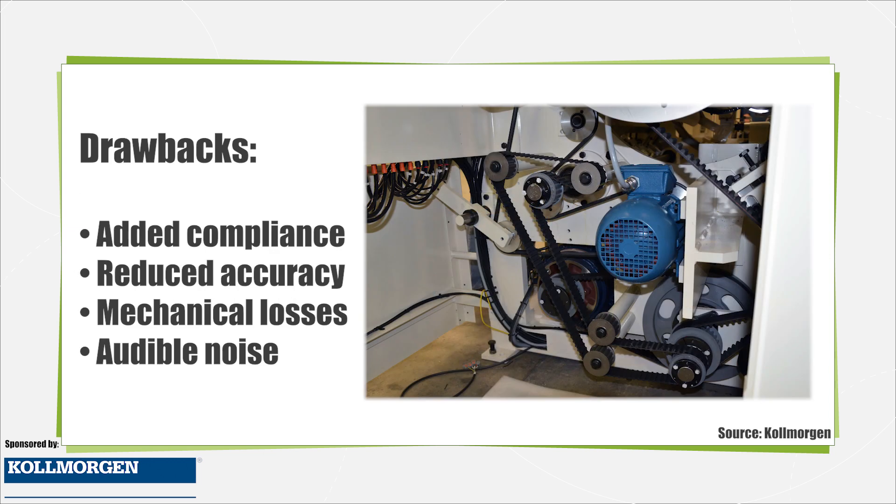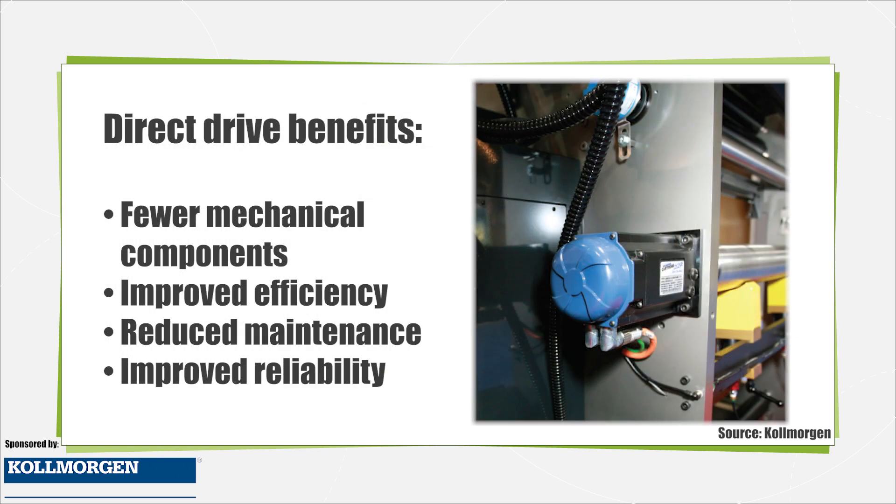The drawbacks of these non-direct mechanisms are added machine compliance, reduced accuracy, mechanical wear, and audible noise. By using a direct drive rotary motor and eliminating these components, the part count is reduced, reliability is improved, audible noise levels are reduced, the machine design is simplified, and maintenance is reduced.